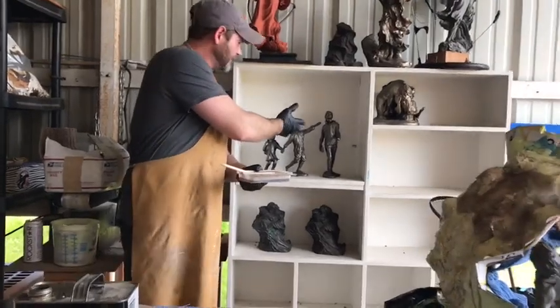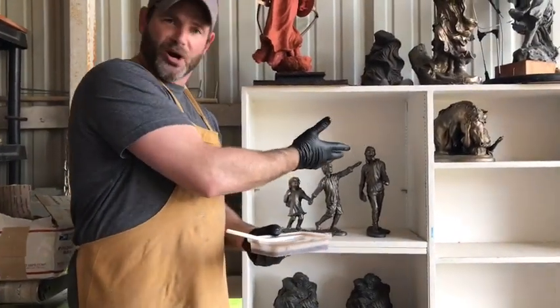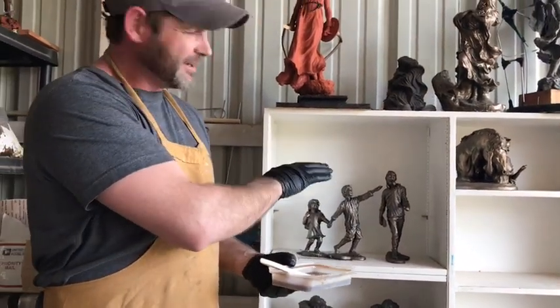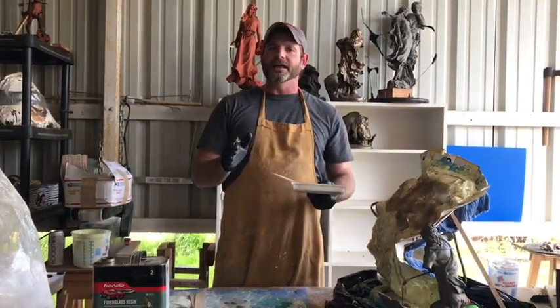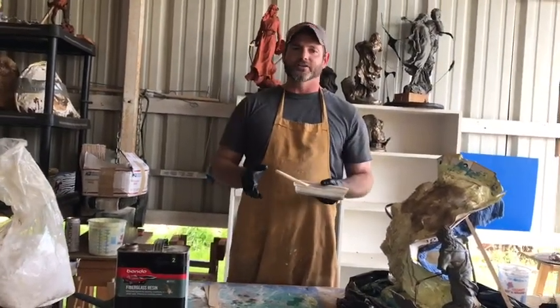Here's a couple that I'm doing. This is actually a cold patina and it looks like bronze. There are some tricks and tips — I'm not even done with those yet. I'm going to show you everything I know to help you be a better artist, a better sculptor.